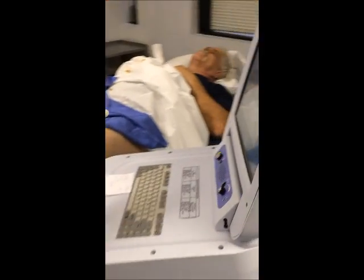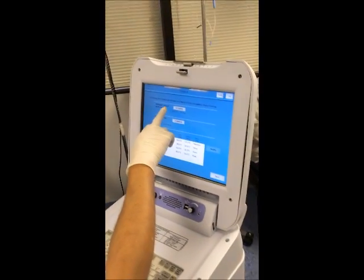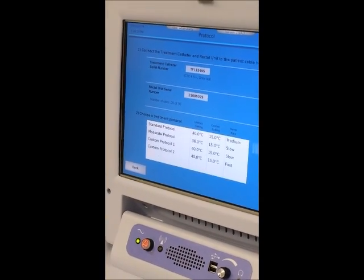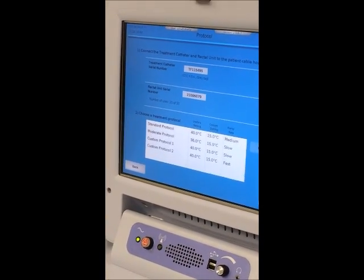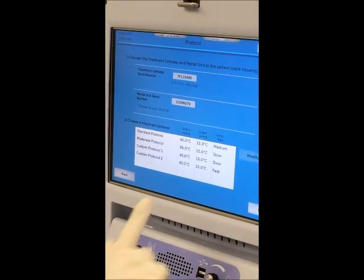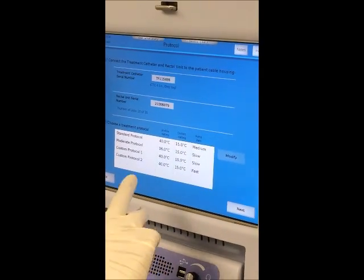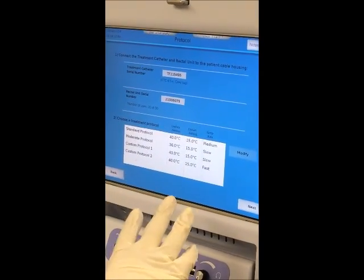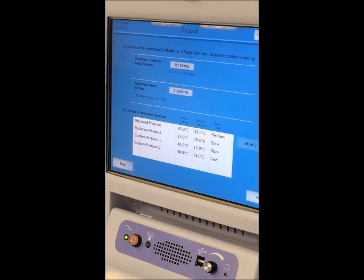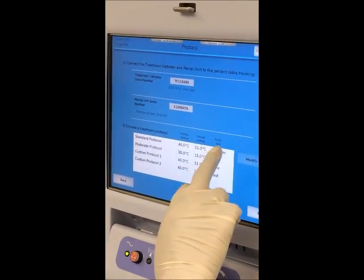We usually go with the standard protocol. The rectal unit serial number and the cooling unit serial number are automatically read by the machine — we don't have to type it in. This is the advanced cold wave thermotherapy system and it's automatically entered so that we cannot reuse the catheter. We can also go with moderate or fast protocol, or customize it, but here we go with the standard protocol.